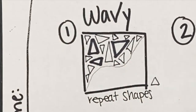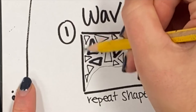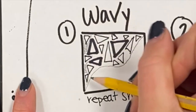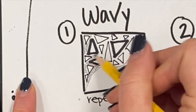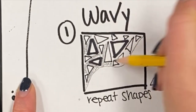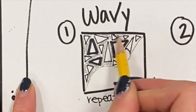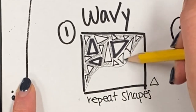Now I've filled my space with triangles. For my third material, I'll use my pencil to give this some dimension. I'm going to go in between my triangles and take the side of my pencil to fill in that space. One way to make your repeated shape pop out is by having a contrasting color behind it — that's what I'm doing with the pencil, carefully going around my shapes and filling in between.